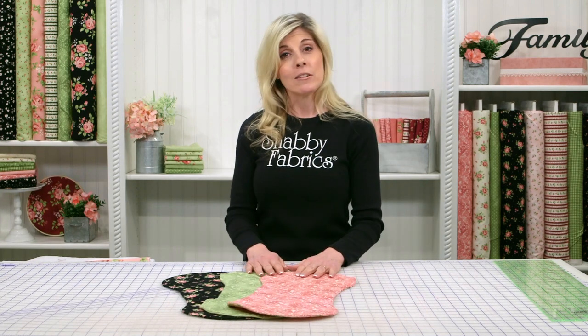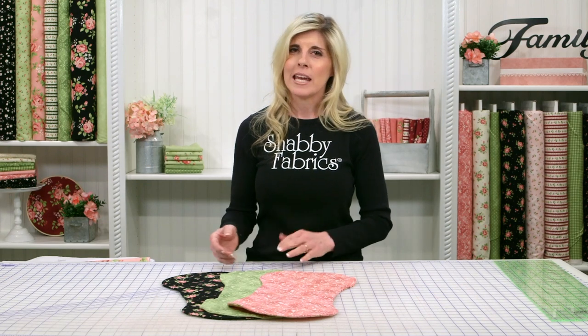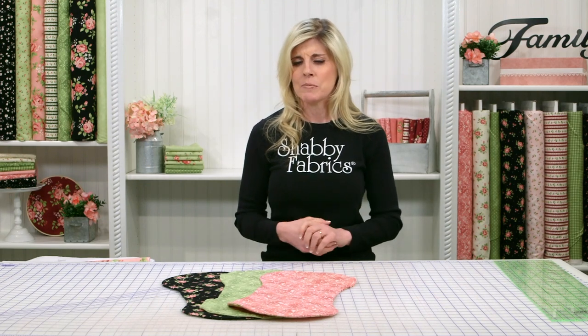These are from the Welcome Home Flannel Collection designed right here at Shabby Fabrics and printed by Maywood Studio. It's beautiful, high-quality flannel. It doesn't pill up when you wash it, and goodness knows these are going to be washed.